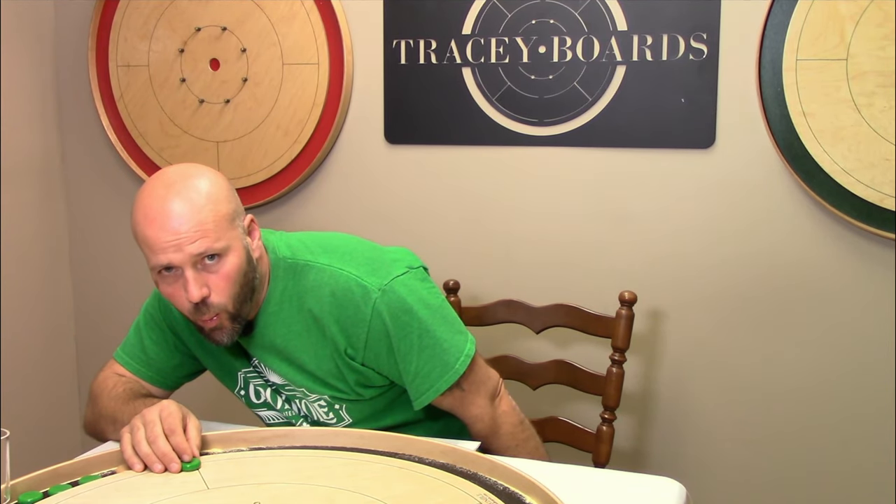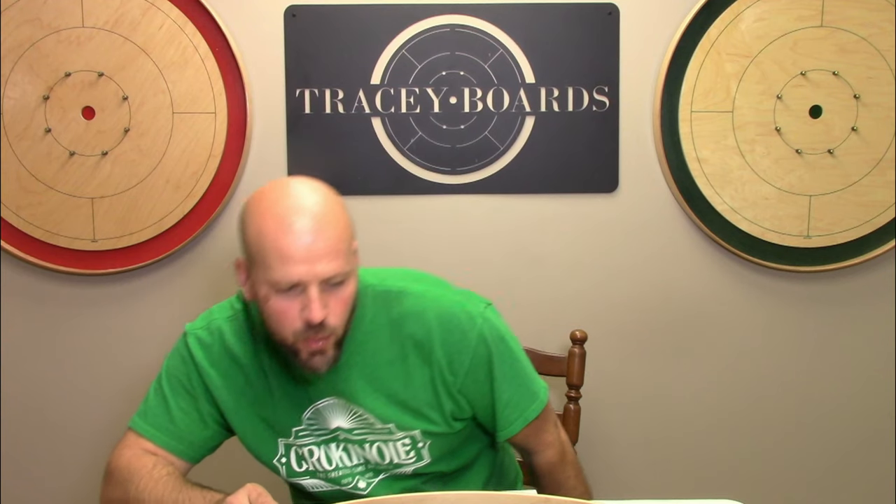When you take your crokinole shot, where are you allowed to shoot from? There is a little nuance to this rule that there seems to be a little bit of confusion about, and that may be at least partially my fault. Let's take a look.